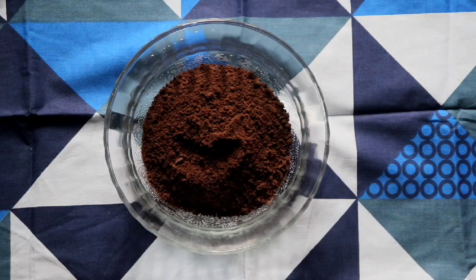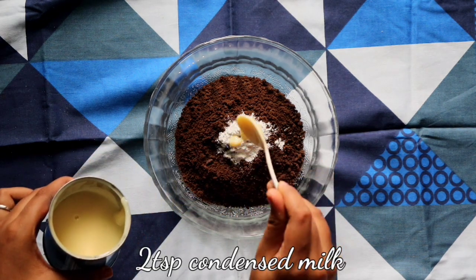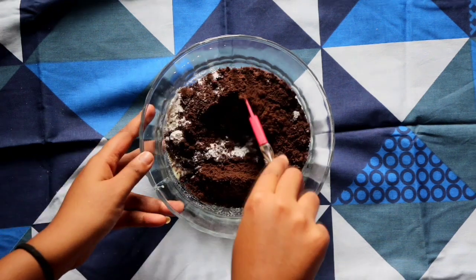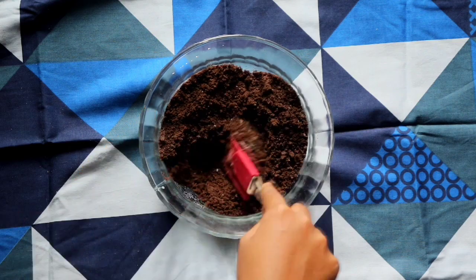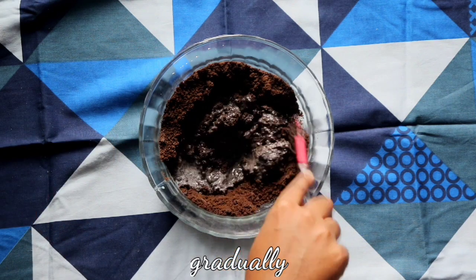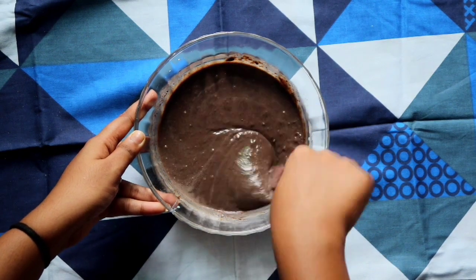Now grind the biscuits and make a fine powder out of them. Add 1 teaspoon of baking powder, then add 2 teaspoons of condensed milk. Because we are not using any sugar here, the condensed milk will keep the creamy texture as well as the sweetness. Add 1 cup of milk a little bit at a time, stir continuously, and make a batter. The batter should be of a flowy consistency — not too thin and not too thick.